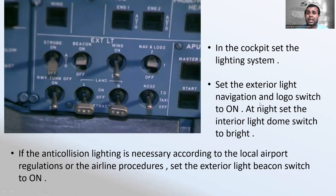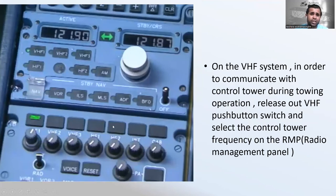In the cockpit, set the lighting system. Set the exterior light navigation and logo switch on. At night, set the interior light dome lights to bright. If anti-collision lighting is required according to local airport regulations or airline procedure, set the exterior light beacon switch to on. On the VHF system, to communicate with the control tower during towing operations, release the VHF push buttons and select the control tower frequency on the radio management panel.